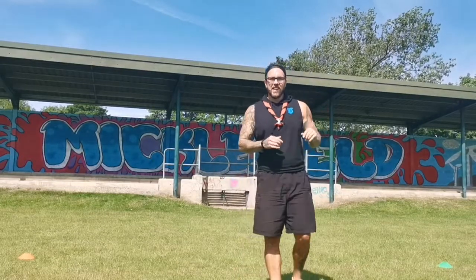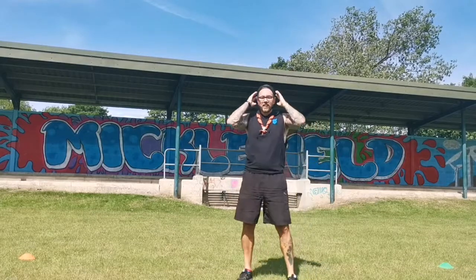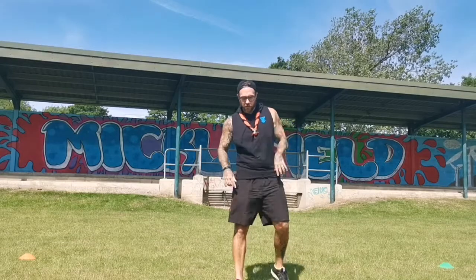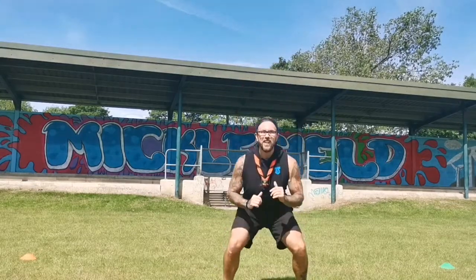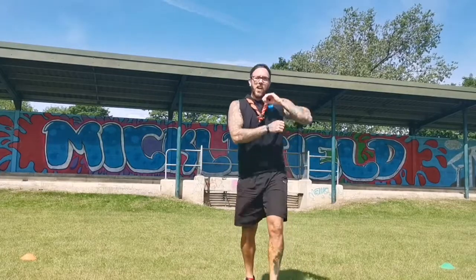The last one in this round is a bit more tricky — squat jumps. We're going to do 20 of them. You don't have to go very high; if you want to push yourself go a little higher. Let's count down together from 20: three, two, one — 20, 19, 18, 17, 16, 15, 14, 13, 12, 11, 10, 9, 8, 7, 6, 5, 4, 3, 2, 1. Round two done — well done!